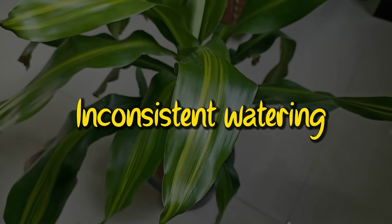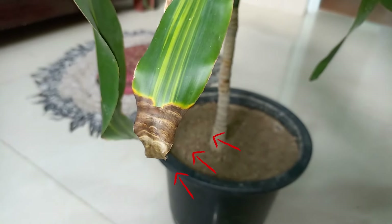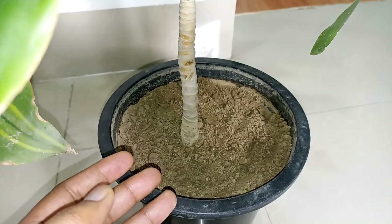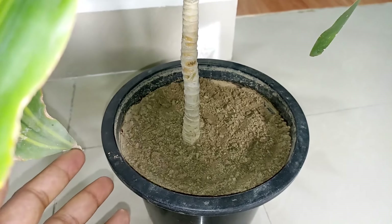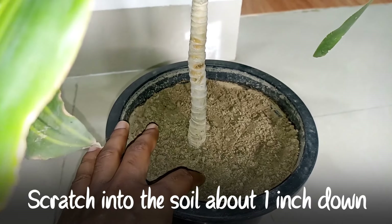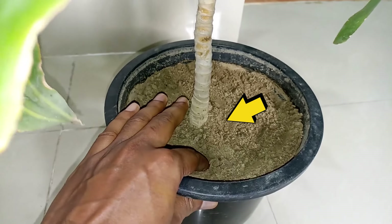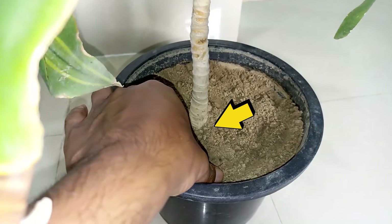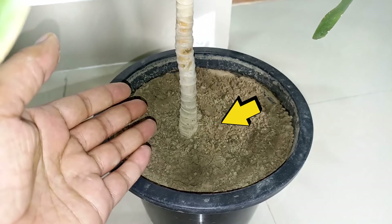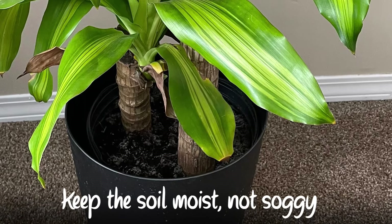You should also be careful about when to water. Inconsistent watering is a very common enemy of houseplants. If the soil dries out too much, the tips of the leaves will turn brown. Of course, you don't want to overwater either, especially in winter when growth has slowed, because this can lead to root rot. A good method for determining when to water is to scratch into the soil about one inch down — if it is dry, it is time to water. Check your plants about every 7 to 10 days. The soil should be kept consistently moist but not soggy.